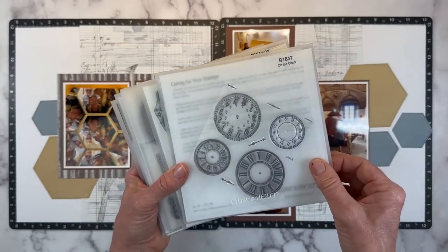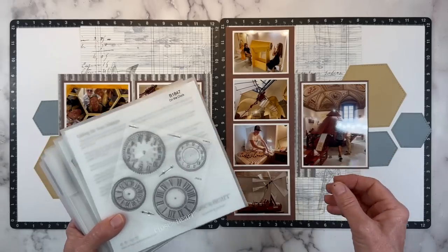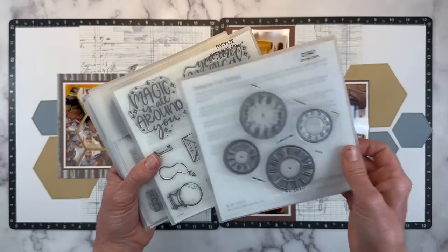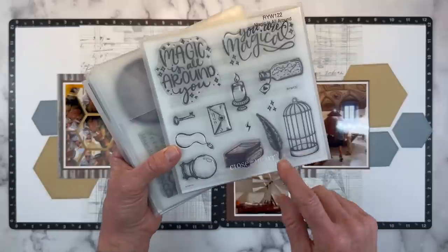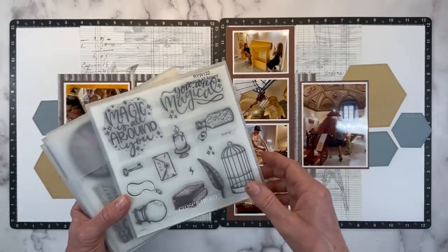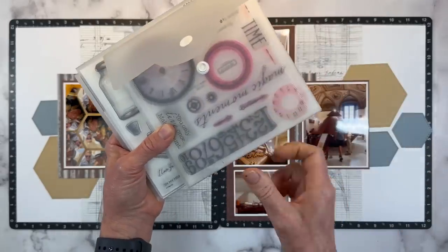There's a current stamp called 'On the Clock' with a collection of clocks with Roman numerals in different sizes. Now I know clocks were not invented at the time of Da Vinci, but you do not have to be literal — clocks are old, they can be vintage, and it'll give me the look and feel I'm going for. There's also 'Make It Count' with more clocks, but what really drew me to it was a set of numbers — that will make a really cool design element on this layout.